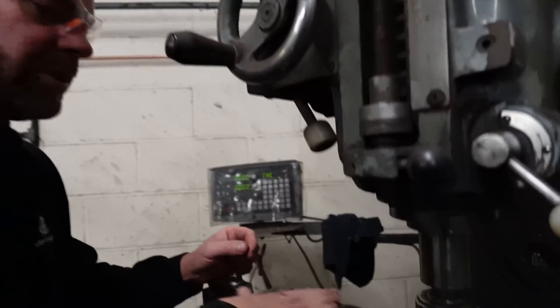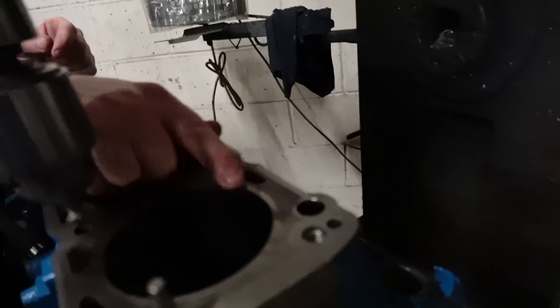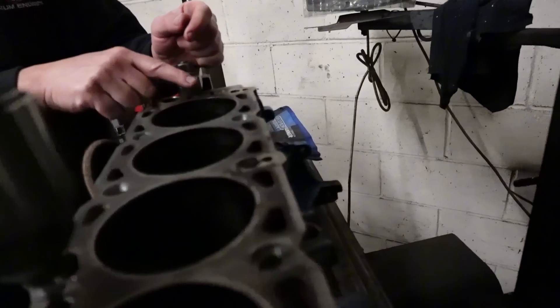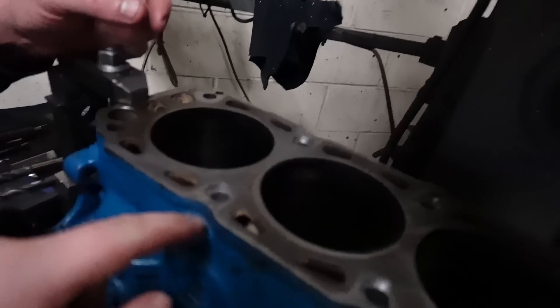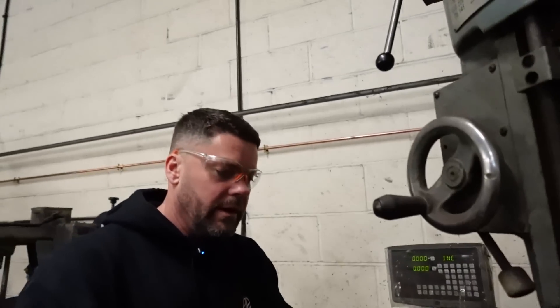You've got these lugs which are literally a cast-in lug, probably an inch to an inch and a quarter deep, with a thread in which the head bolt goes. Over time, with head gaskets blowing and heat cycles — and the fact they're nearly 40 years old — what tends to happen is it pulls the block up. Those areas get pulled up by the force of the bolt in the thread.